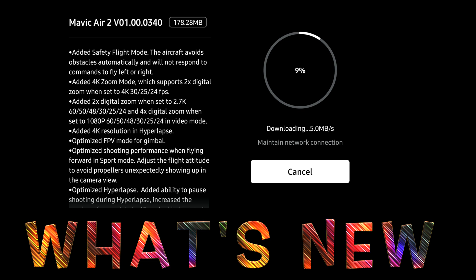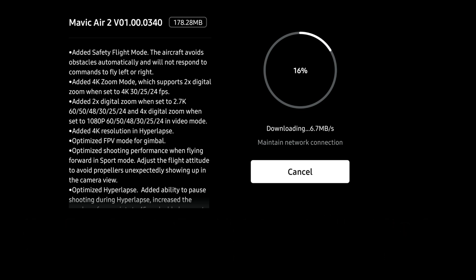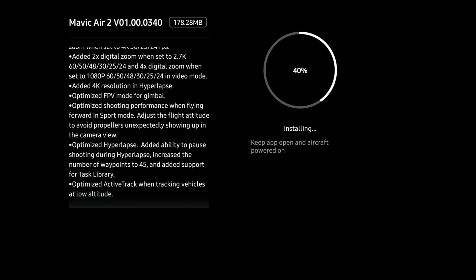Welcome to a new test. I'm going to test the new firmware for the Mavic — a lot new there, mainly the 4K zoom mode, which is a digital zoom. I'm going to compare side by side in each resolution.